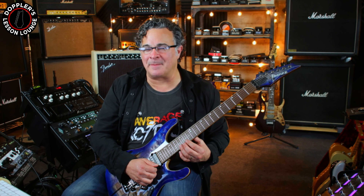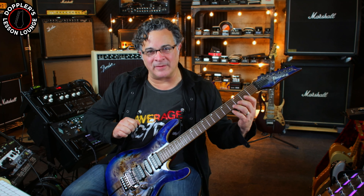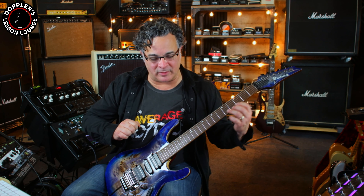As you begin to move up the neck, the notes start to get a little bit smaller as they get higher. Because of that, we're going to want to employ one other thing: when I'm playing at the bottom of the neck I'm picking a little bit harder, because you get a little bit more volume with the hammer-ons and pull-offs. When I get to the top of the neck, I start to lighten up.